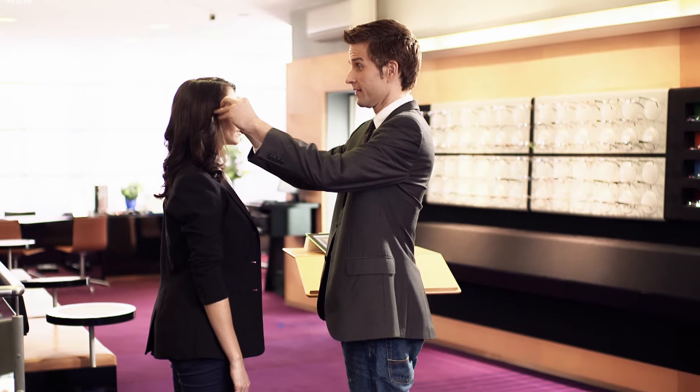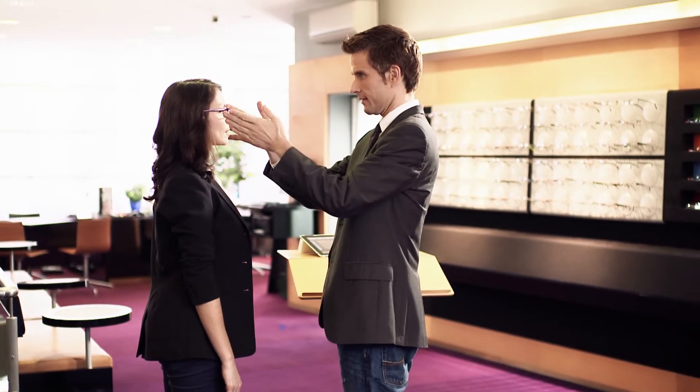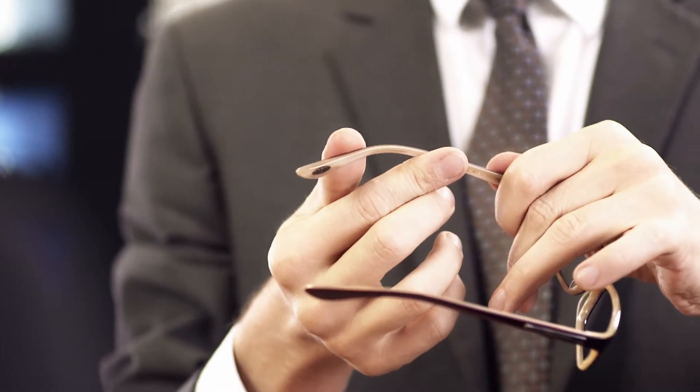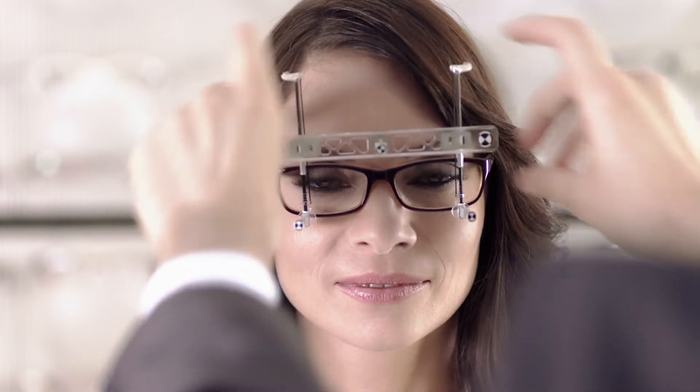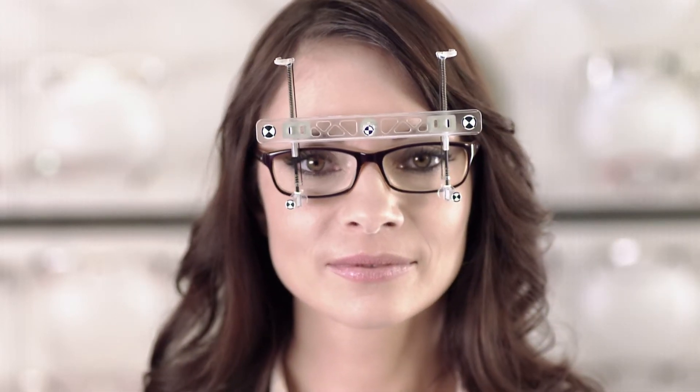First of all, adjust the selected frame correctly to your patient. Then start the measurement procedure. Place the measurement tool with both hands on the frame. Press the spring struts down and apply the four hooks around the frame edge.